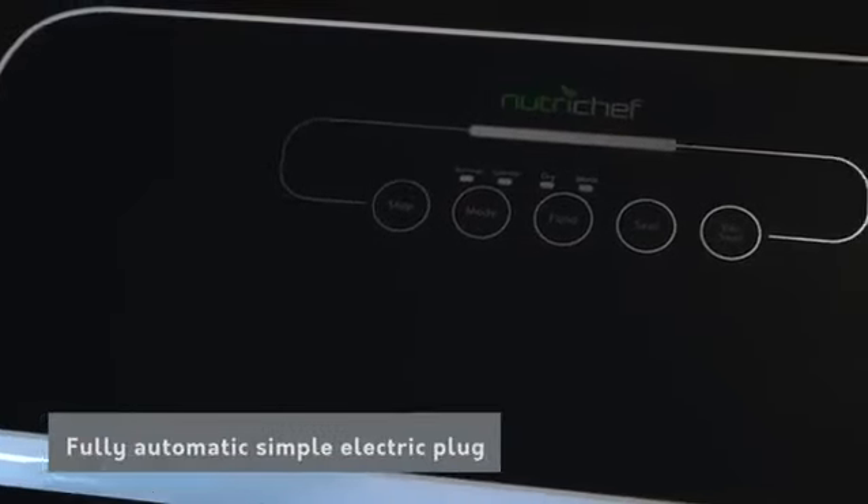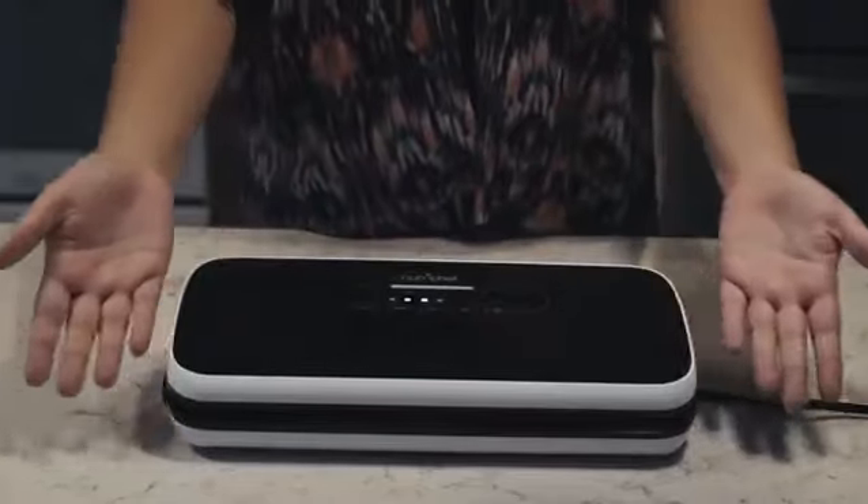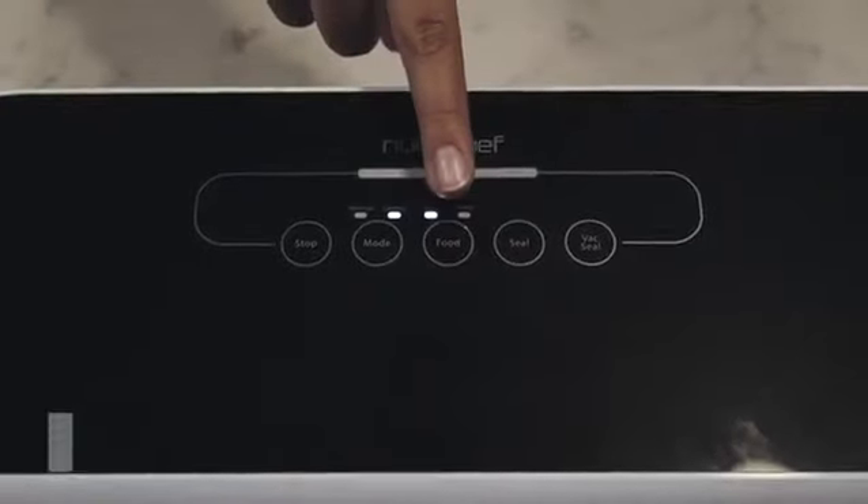Designed with a fully automatic simple electric plug with its control center placed on the top panel and soft touch digital buttons along the LED indicator lights.